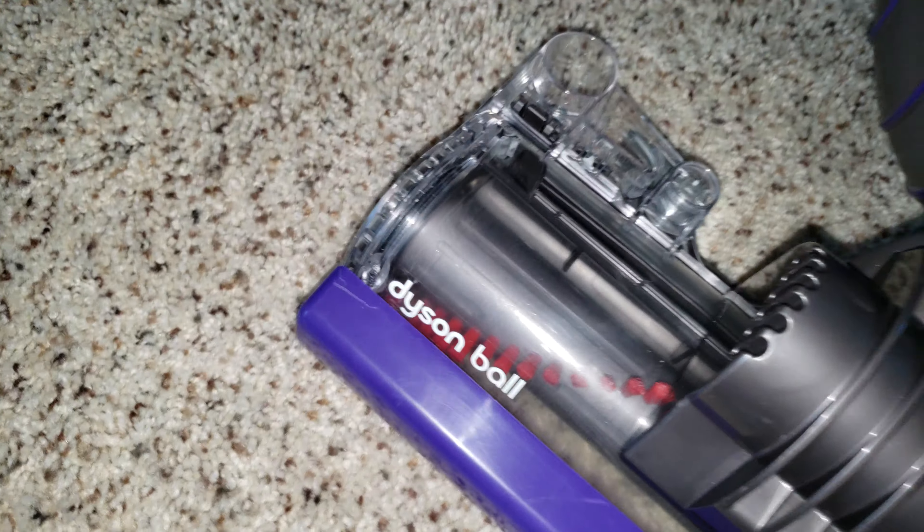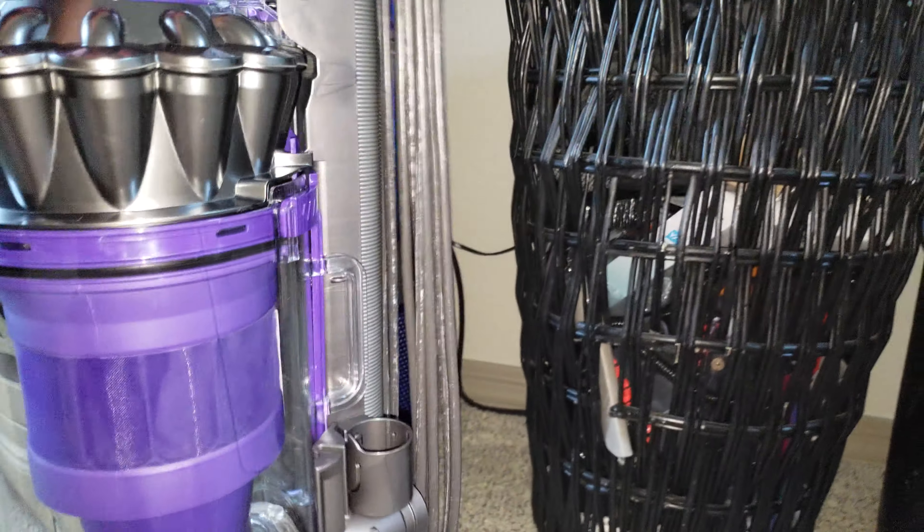Hi everyone, it's me, VacMaster1991. I just finished a big refurbishment job on the Dyson Ball Animal 2.